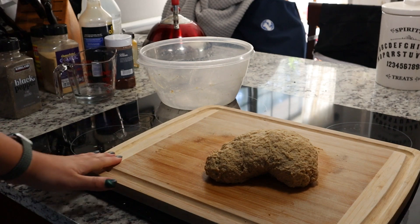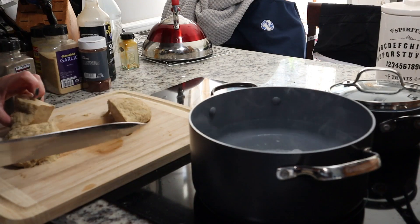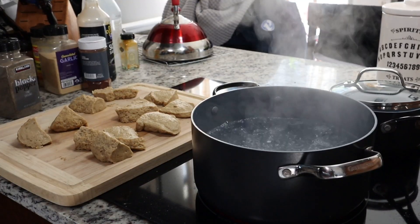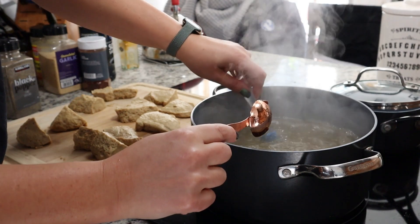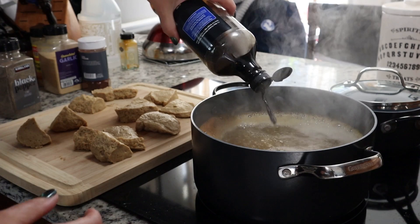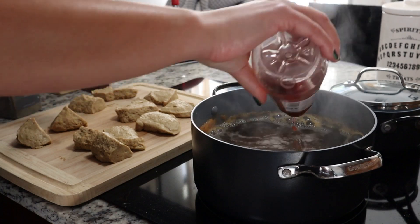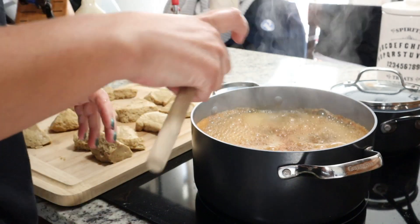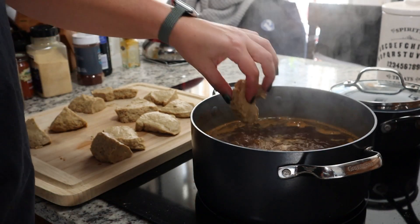Then we're just going to let this rest for five minutes, and as it's resting we're gonna get the broth that it's gonna simmer in ready. We have about eight to ten cups of water in there. We're gonna wait for this to boil, then we're adding some stuff so we can actually have a veggie broth — about two tablespoons. Ouch, just burned myself. We're gonna add some soy sauce, some red wine vinegar, some garlic, some chili powder, some black pepper, and some Worcestershire, and bring this to a boil.